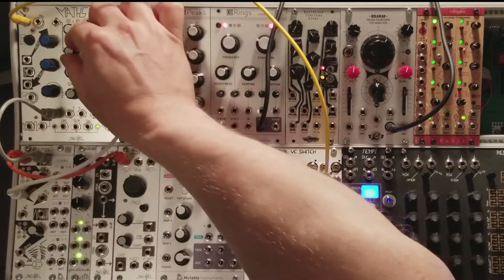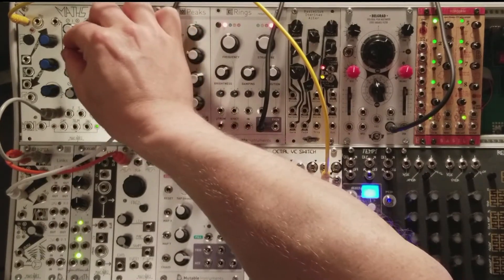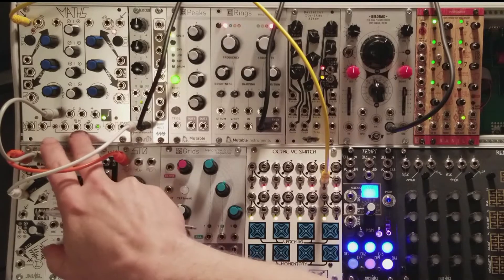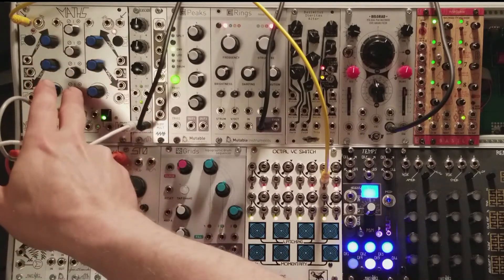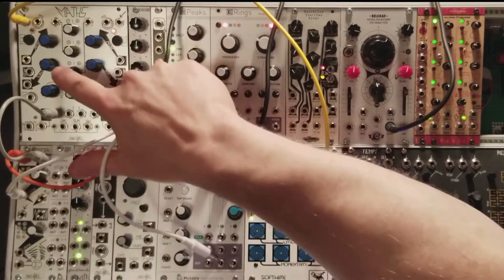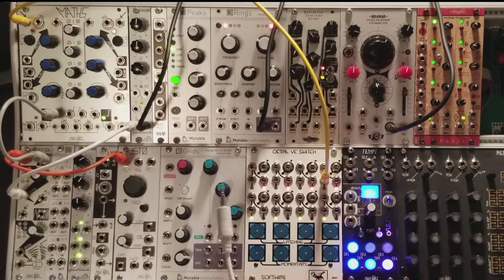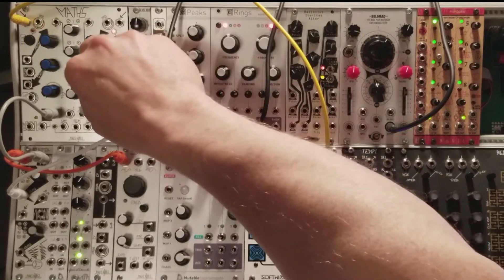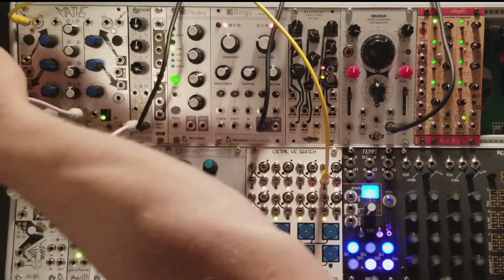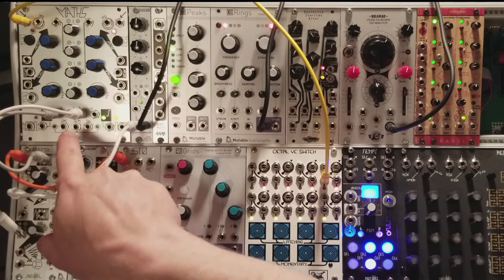I'm going to set all of my attenuverters except my envelope at channel 1 to 0, which is 12 o'clock. I want to start at 0 volts and work from there. The LEDs at the bottom will show you if there's positive or negative voltage present at the SUM. I'm going to use channel 2 for a voltage offset, and my LFO on channel 4 for modulation — this will get me to my sweet spot. If you want, you can patch a dummy cable into channel 3 to make sure its attenuverter is not contributing to the SUM. Channel 1 is currently in use, so the only things being added to the SUM are channels 2 and 4.